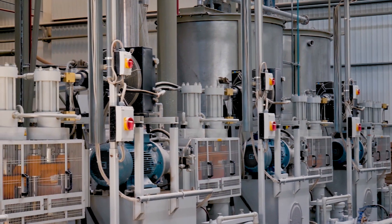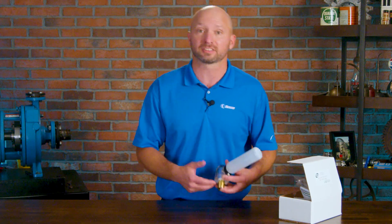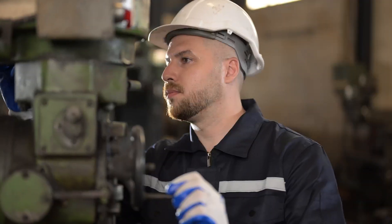In addition to checking the level in the sight glass, you can also check for contaminants such as dirt or water, which can easily be seen.